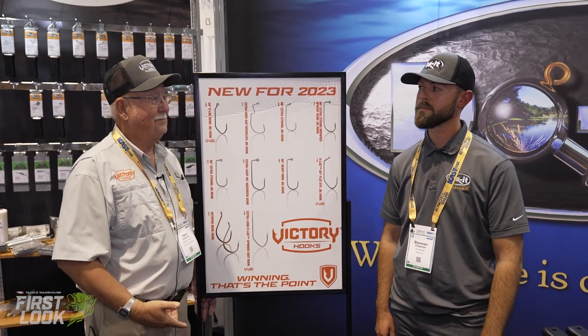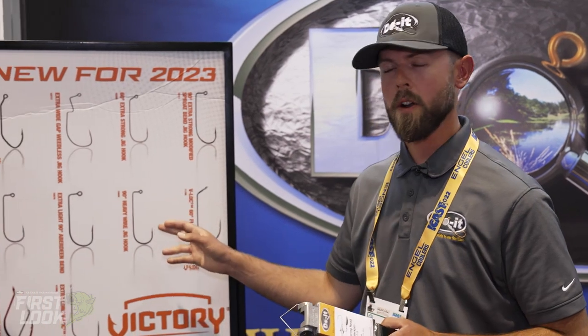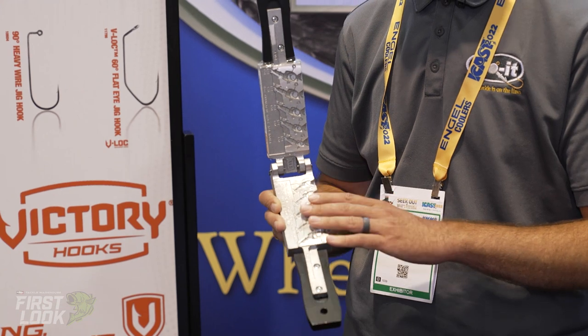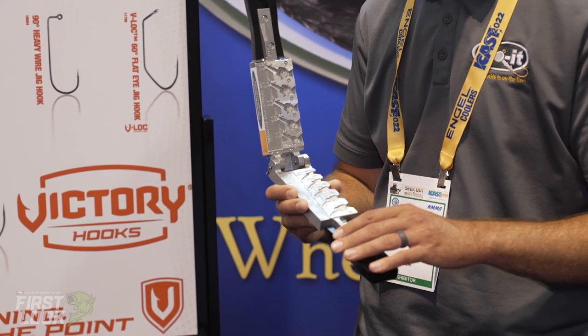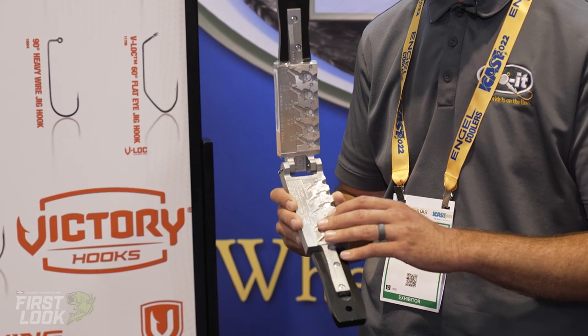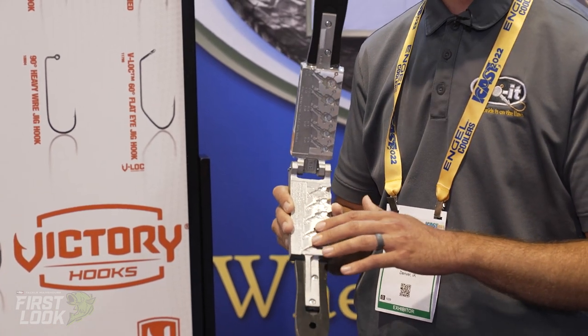Brendan Chapman from Do It here. Like Harry said, a couple of the new hooks coming out this year are designed to fit some of these Do It molds. We've got the 10604, which is going to fit any of those molds that call for the Gamakatsu 604 — and even some molds that call for a lighter wire 90-degree hook, you're likely going to be able to squeeze that hook in there.